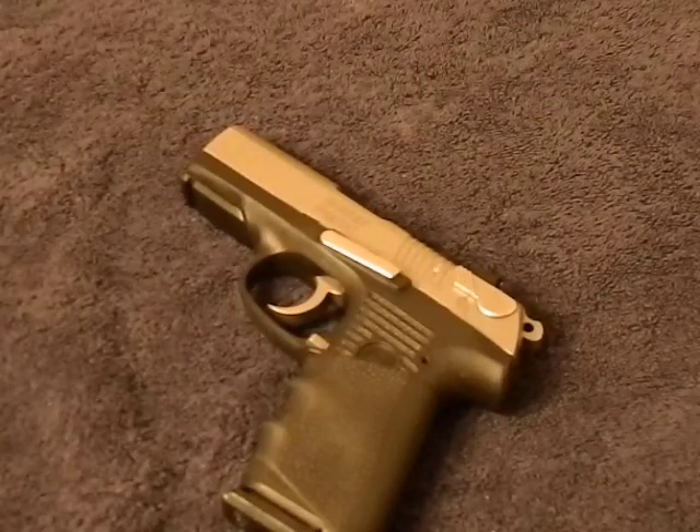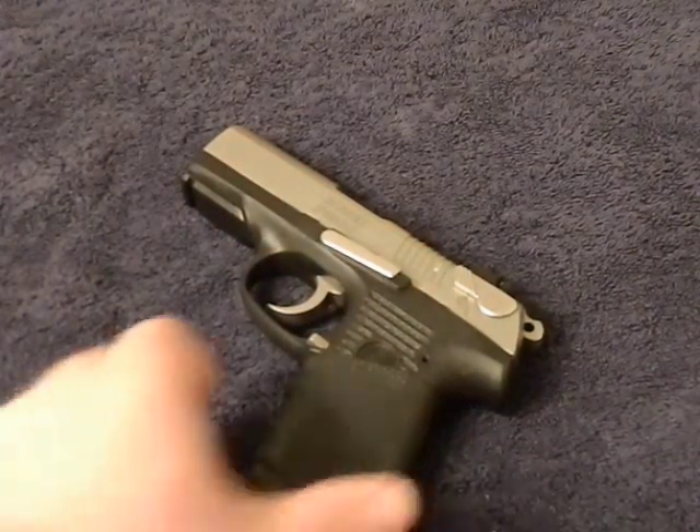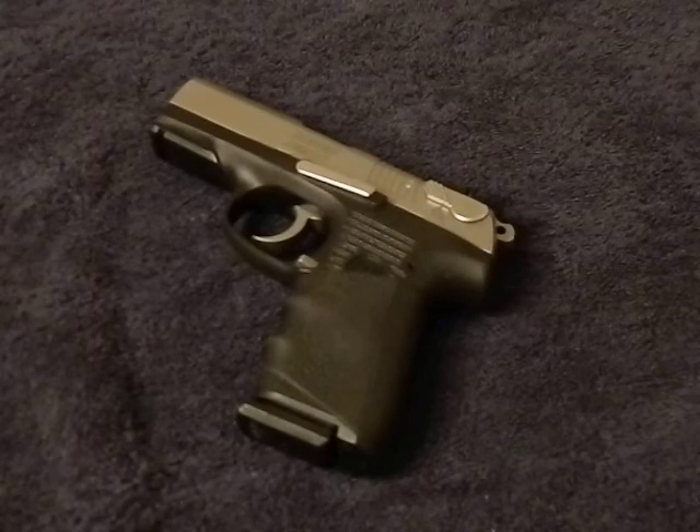In the daytime, out there shooting outside, really no difference. But it really does make quite the difference when you go from a bright room into a kind of dark room with no lights on — these things just really light up. Really neat, really helpful.